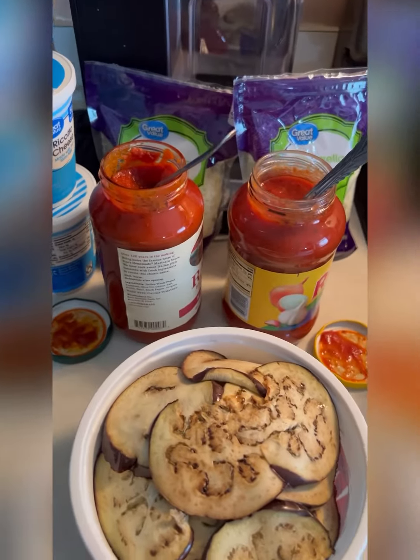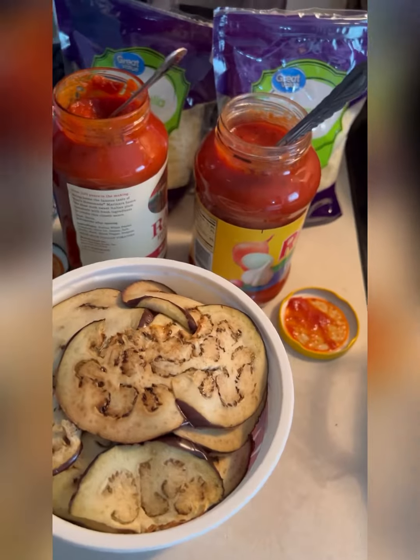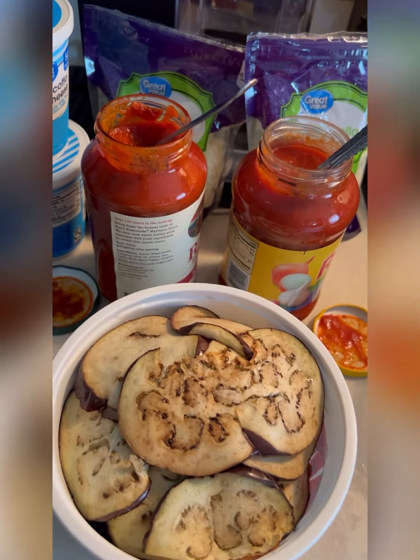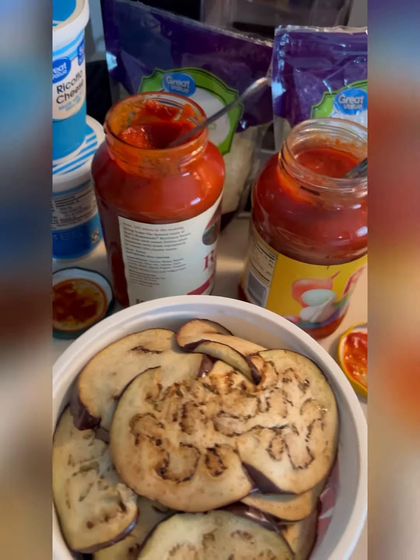When my ingredients are ready — don't judge me, but I think it's almost empty. I'm on a budget, so yeah. Usually I would have just used Palio or Kraft mozzarella cheese, and also ricotta cheese I believe it is.